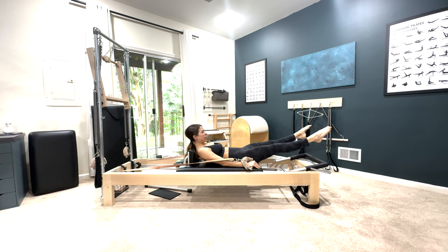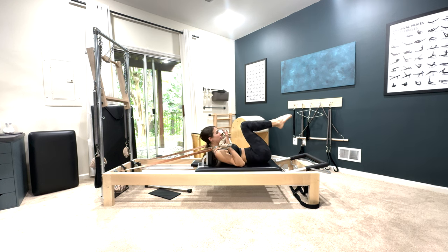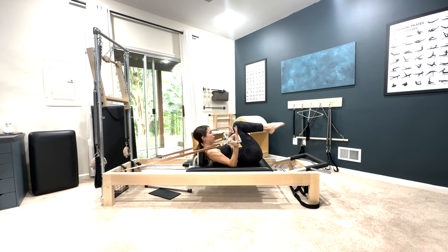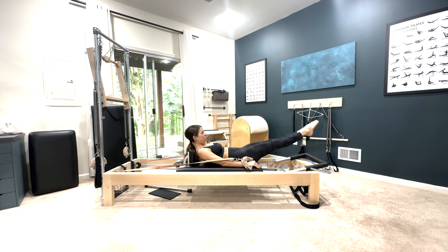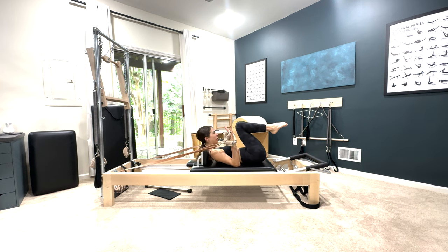So this is coordination generally — it's a breathing exercise. Inhale, open, close, exhale, bend. Bend. Inhale, open, close, exhale, bend the knees and bend.